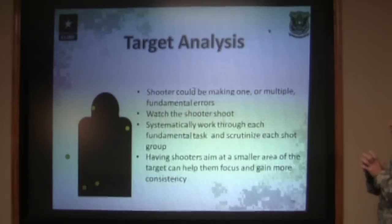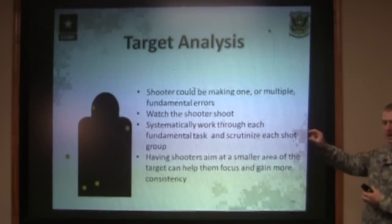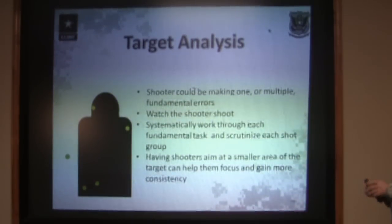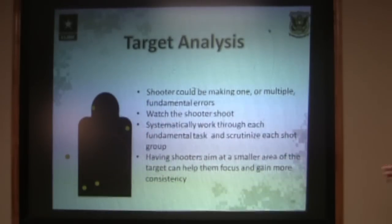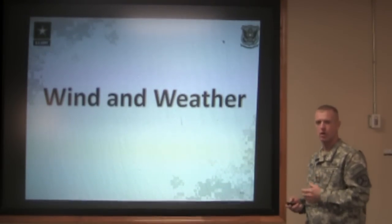Once they start shooting better groups, show them what true center mass should look like on the target by drawing a line across the center or by covering up the bottom half. That way they know what true center mass looks like, then have them shoot those five-shot groups at center mass to ensure that zero is good. The next thing we're going to cover is wind and weather and the effect that has on the shooting that we do.